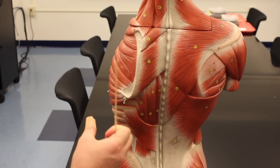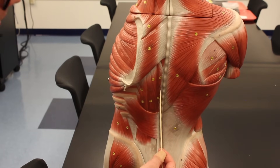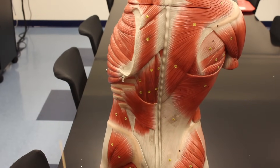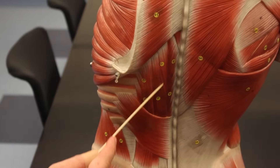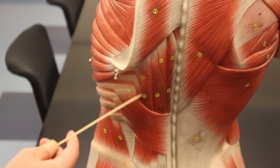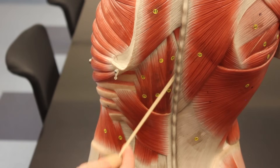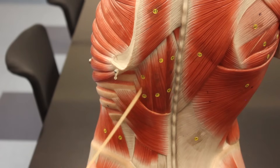Over here we have a group of muscles called the erector spinae, and there are three groups. Running right down the midline you have the spinalis. Next to that is the longissimus. Then all the way on the outside you have the iliocostalis. So from medial to lateral: spinalis, longissimus, iliocostalis.